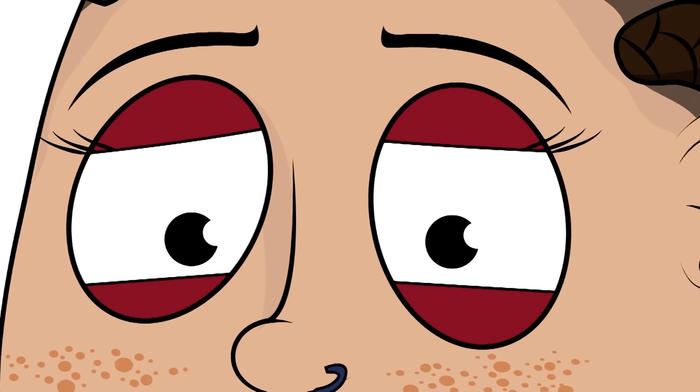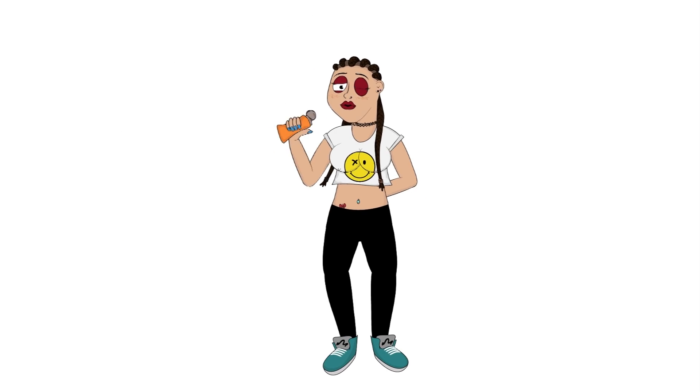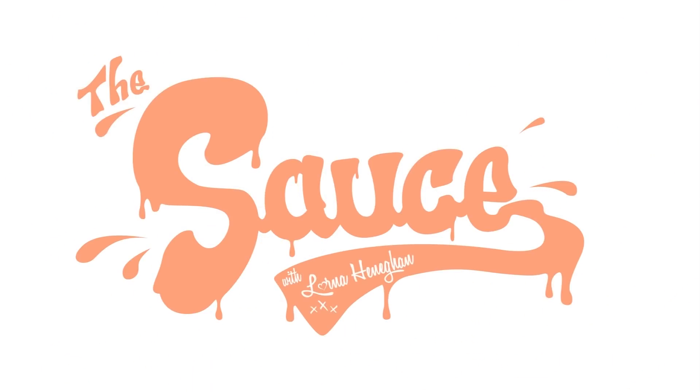Hi there, my name is Lorna and welcome to The Sauce. So today on my channel we're going to be reviewing American sweets. We're going to be reviewing them, we're going to be blending them, and I'm going to be trying them.